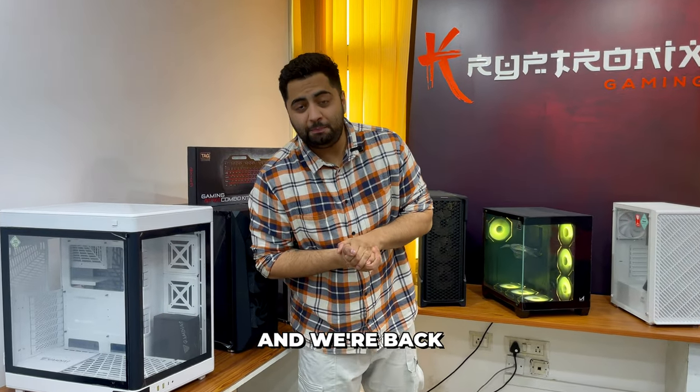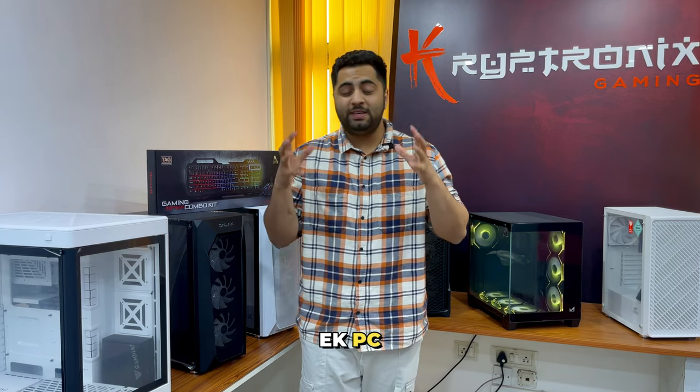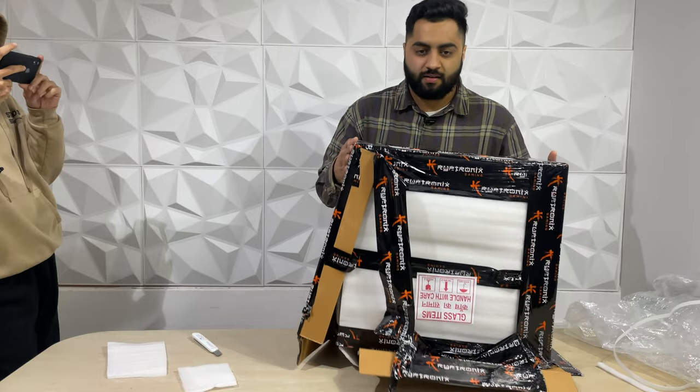Hi guys, welcome to Kittronics Gaming and we are back with another amazing video. In this video, we will unbox a PC — the same PC that we gave Venom Tech.